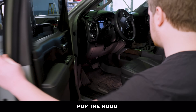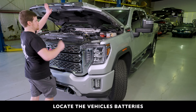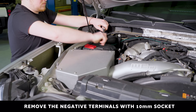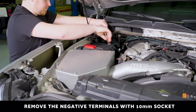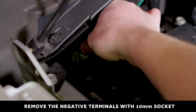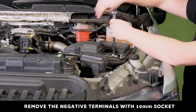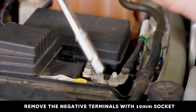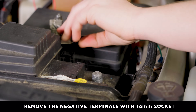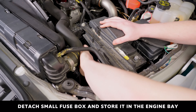To begin, pop the hood and locate the vehicle's two batteries on the upper passenger side and the lower driver side of the engine bay. Remove the negative terminal with a 10 millimeter ratchet. Once both negative terminals have been removed, detach the small fuse box and push it inside the engine bay out of the way.